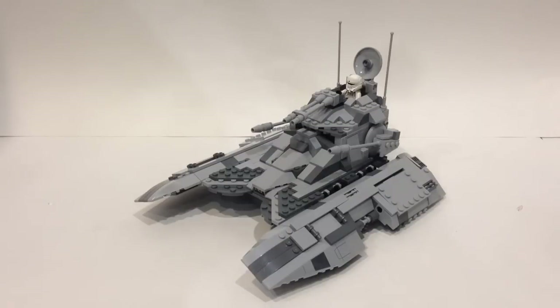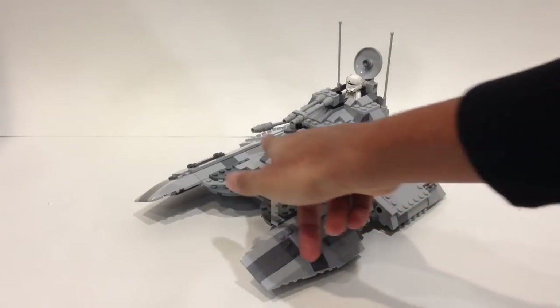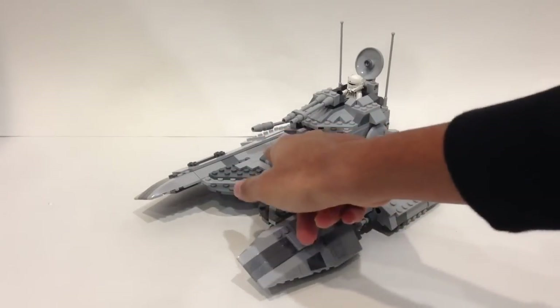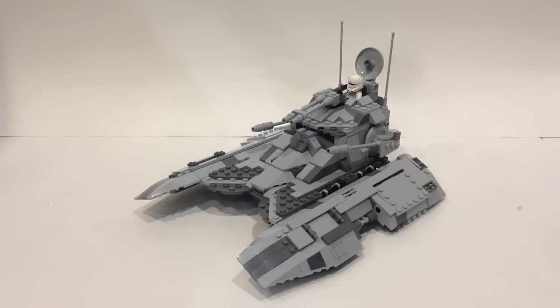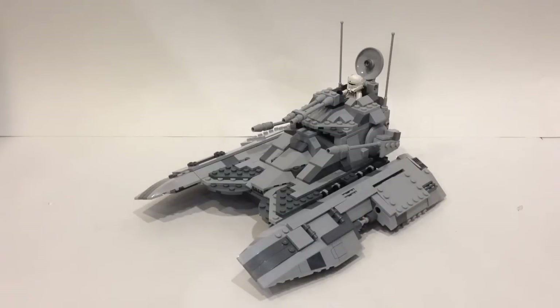Before we get started, I want to give credit to Eurobricks user Vinum. He also has an Imperial Fighter Tank, and I did end up taking a couple parts of his design and adding them into mine — mainly this front section with the dark bluish gray highlights, and some of the design on the sides. But now let's go ahead and take a look at this model.